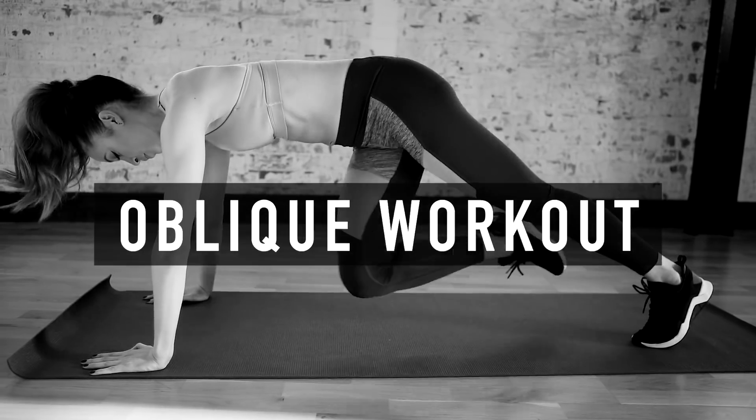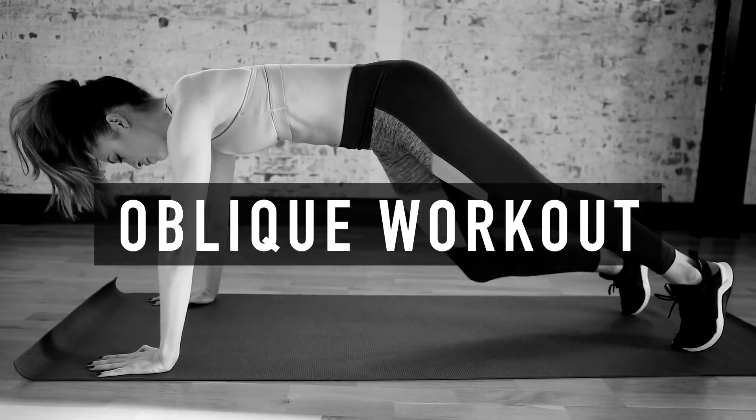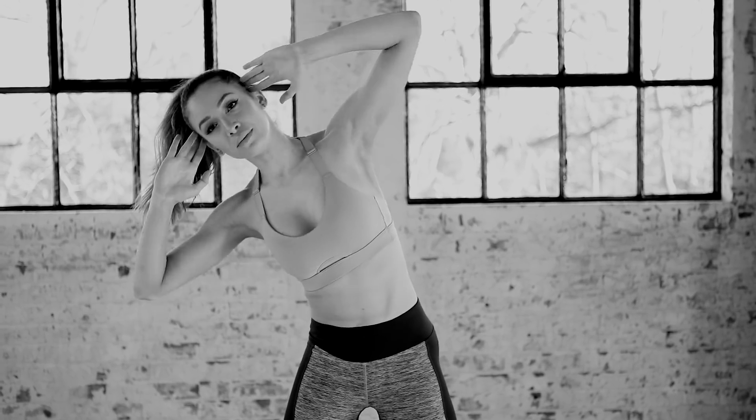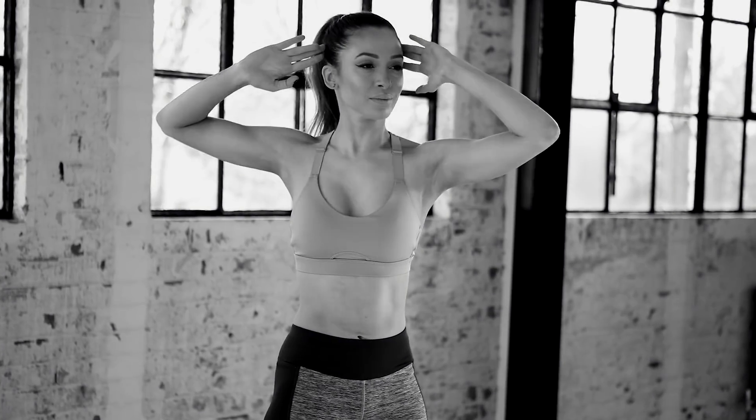Hey guys, welcome to this workout specifically designed to target the oblique muscles. These are the muscles that run down either side of the body and often we neglect them.